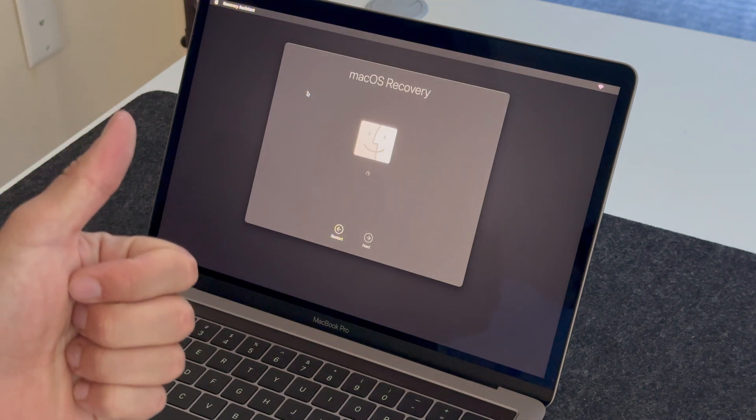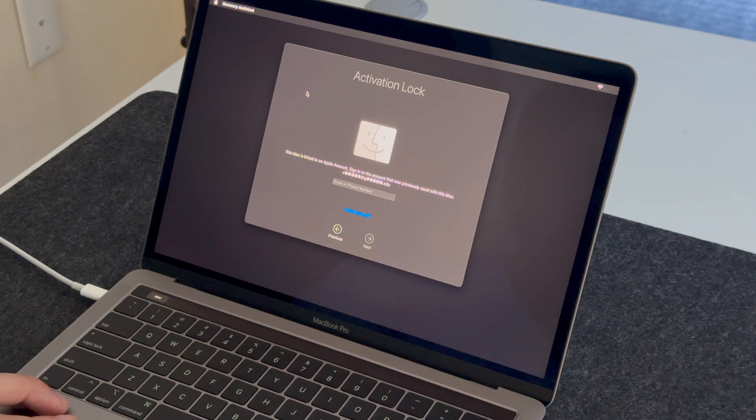There we go — it kicks off the erase procedure. It shows the old iCloud account, but then it does its own thing and kicks off successfully without having to authenticate with that old password we saw.